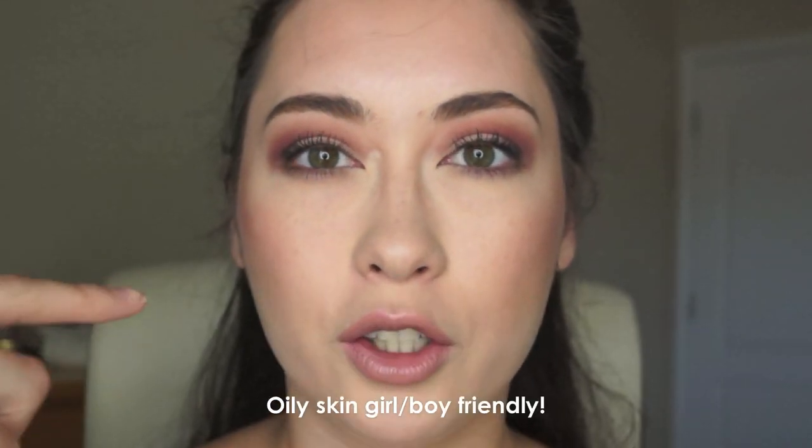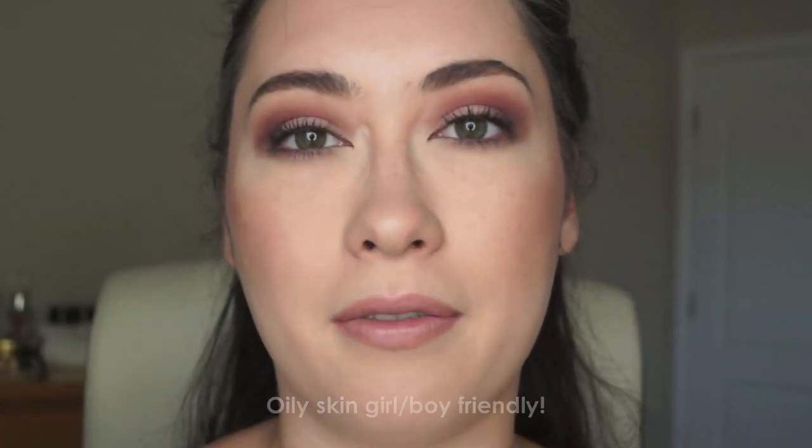Usually in foundations that I wear, I get very oily in my T-zone. But surprisingly, I wasn't oily at all. My T-zone looked the same as the rest of my face.